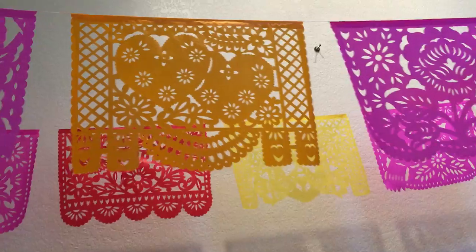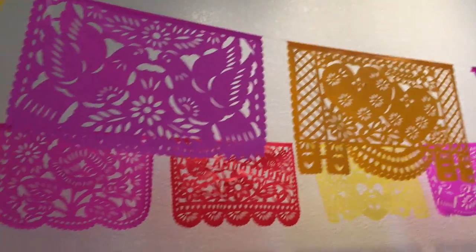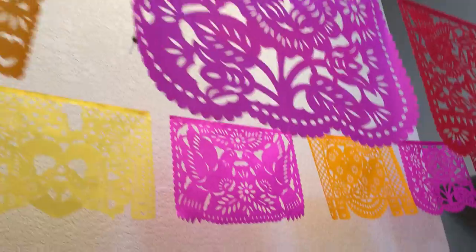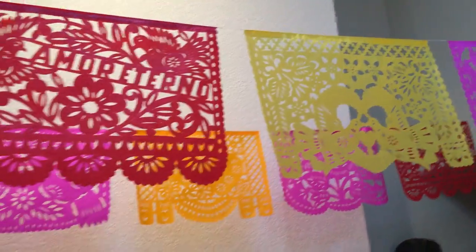It's great for any romantic affair like a birthday, Valentine's Day, anniversary, wedding, or shower. There are five designs, five colors, and when fully extended it's 20 feet long.